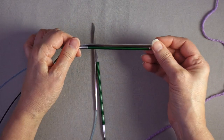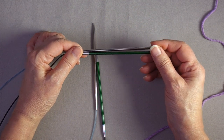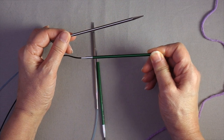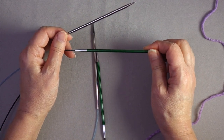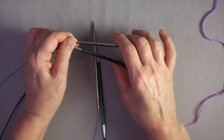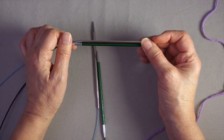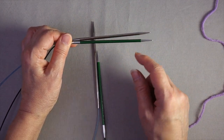To use the figure eight cast on as a provisional cast on, you're going to need a circular needle and your project needle. The bottom needle will be a circular needle and the top needle will be your project needle. This top needle could be a straight needle, a double-pointed needle, or another circular needle, depending on what your project requires. The tips should both be the same diameter.